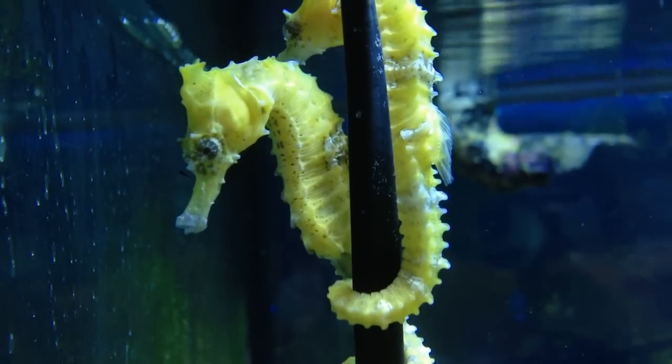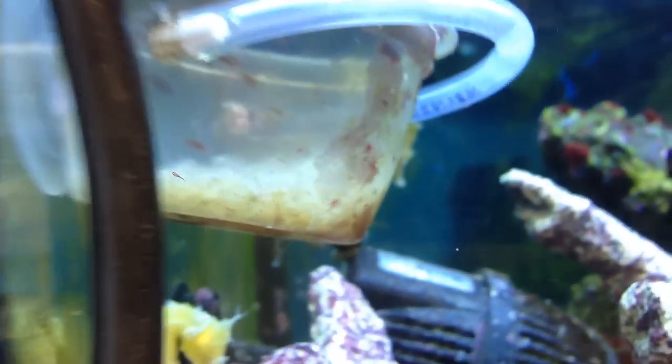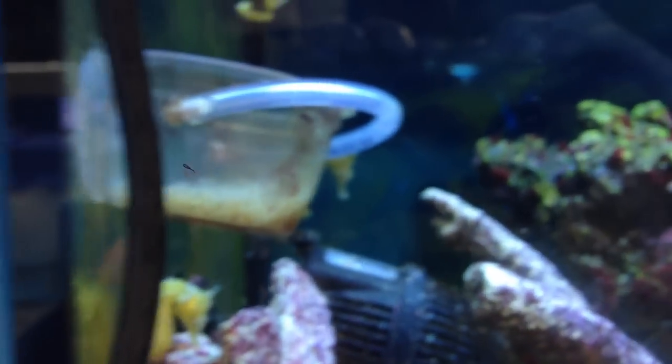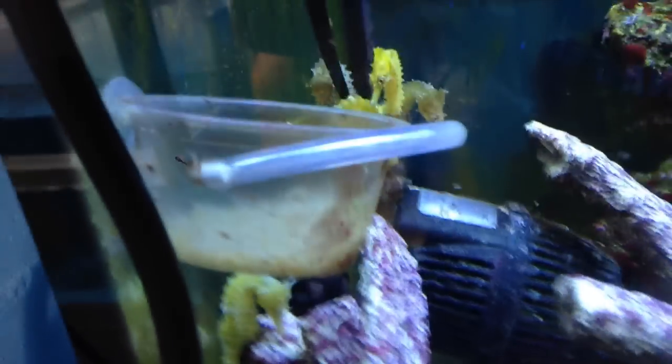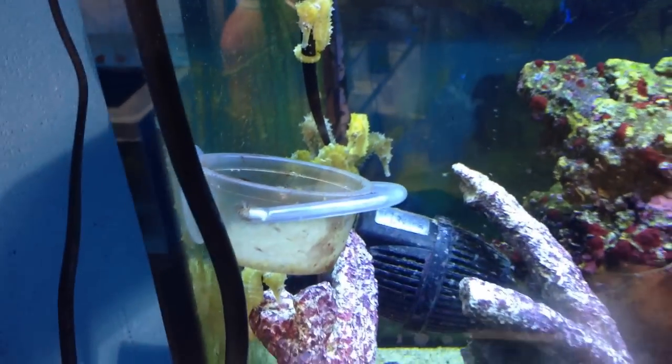With the flow rate, you need to make sure you cover your intakes and outflows to prevent the seahorses from being sucked into them. As you might know, seahorses are fairly slow swimmers, and so it's hard for them to avoid intakes and outflows.